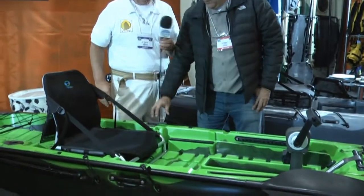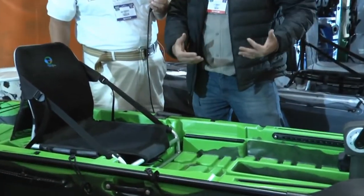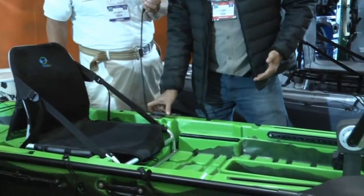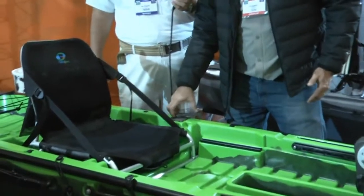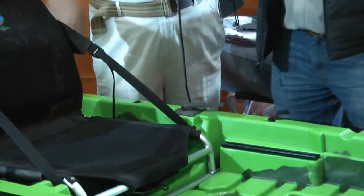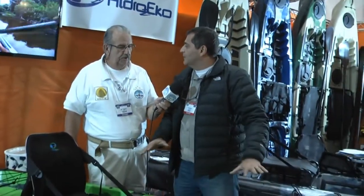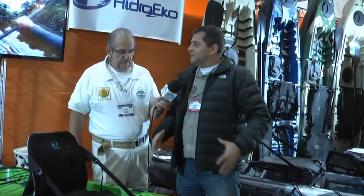Dois controles de remo: quando você estiver pedalando, você perde o controle do leme pelo pé. Aí ele não vai mexer, que tá travado — você tem esse controle pela mão. Mas o Caimã vai vir também numa posição só pra você remar, sem o pedal, aí você vai ter o controle do leme pelo pé.